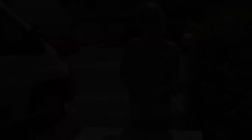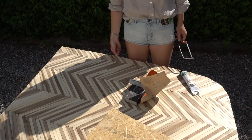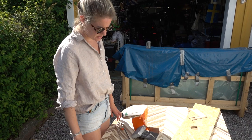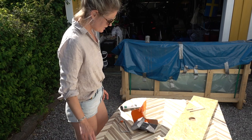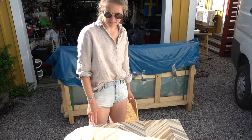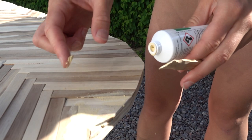Look at this little project — it's turning out pretty beautiful. I've glued maybe 400 to 500 sticks to this board in a fishbone pattern. I cut the edges off and need to do a bit more trimming here and there. Now I'm going to sand it down a bit, and then use wood plaster to fill in the gaps.